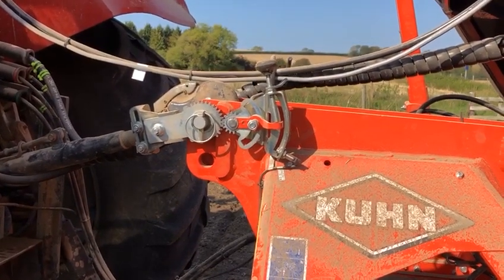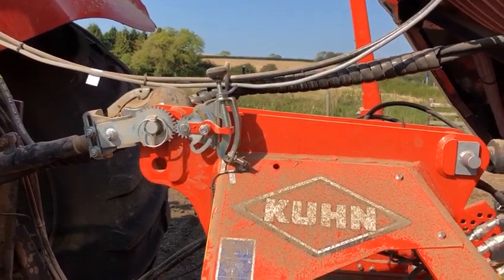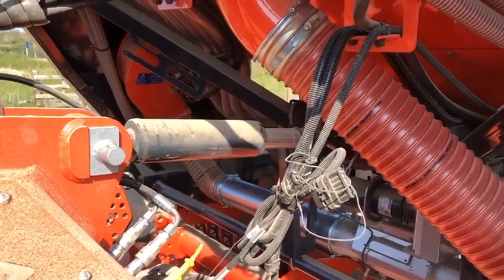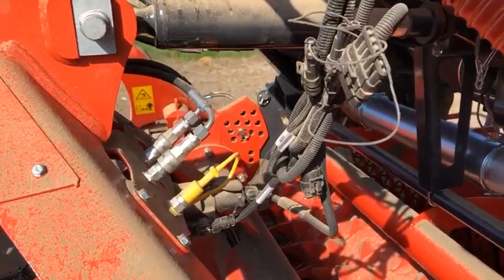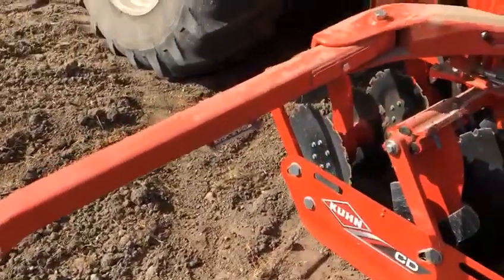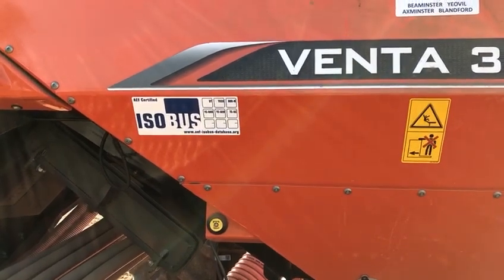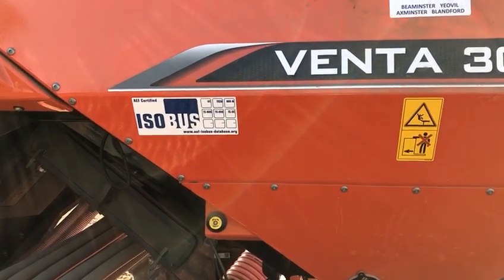We have a top link sensor to indicate to the control box that the drill is in the working position or raised, and we also have a hydraulic top link between the drill and the cultivator. For ease of detachment we have quick-release couplings for our hydraulics. Side markers are mounted to the cultivator and they all have shear bolt protection — these are vertical fold markers. This drill is an isobus drill, but they are also available with the Quantron S2 control box for non-isobus tractors.